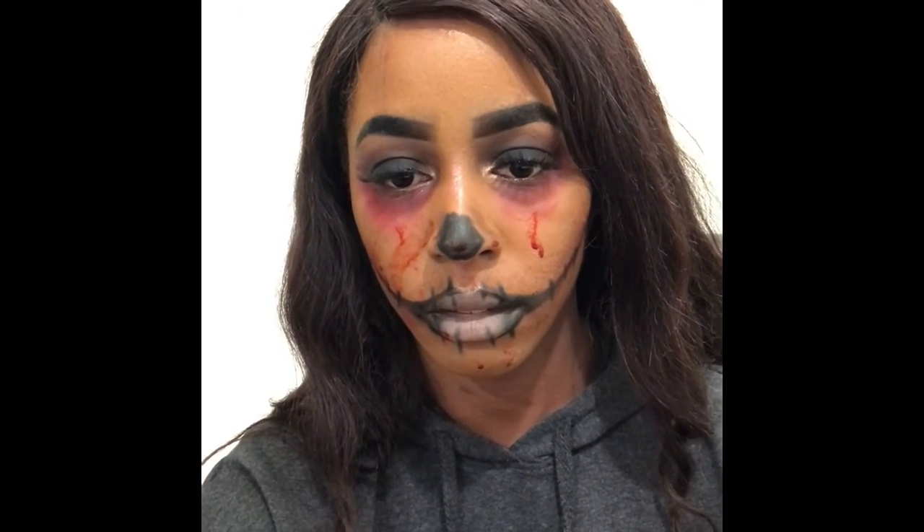All right, I hope you guys like this video. Thank you!